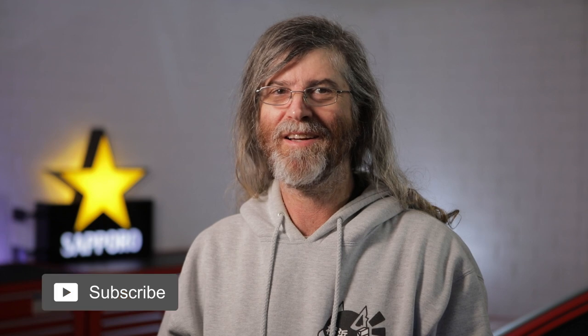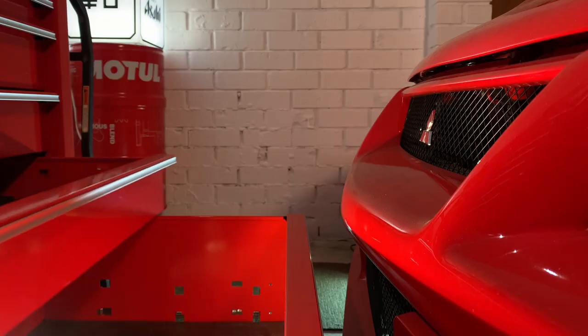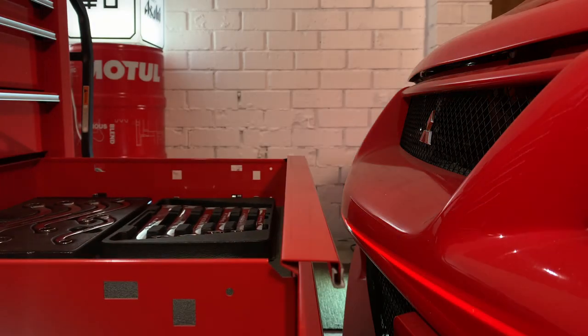I've got two 40-inch roll cabs against the wall in front of my Evo. They're identical toolboxes, made in Canada, and they hold most of my commonly used tools. The drawers are a perfect depth as I can open them fully without them hitting my car. In this new workshop I don't have much space, so to keep things neat and compact I started looking for an extra roll cab to store the tools that I don't use very often.